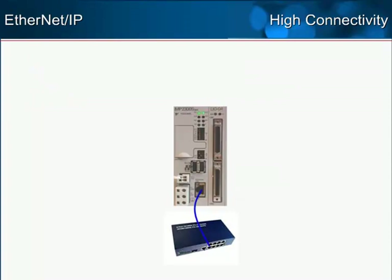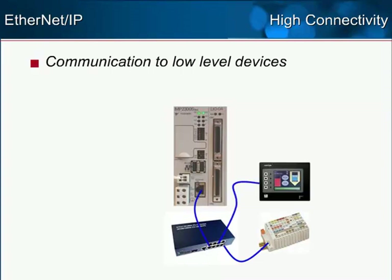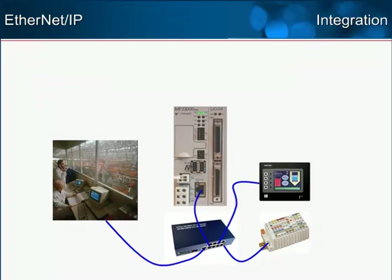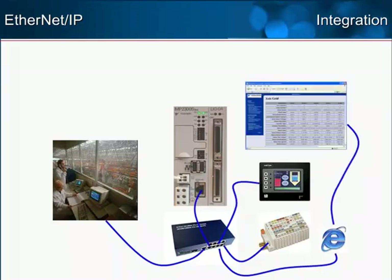While Ethernet IP is not a tightly synchronized motion control network like Mechatrolink 2, it does work well for communication between the controller and lower devices such as remote I/O and HMIs. Additionally, the controller can use Ethernet IP to communicate to higher level, factory-wide manufacturing execution systems. Multiple communication protocols such as Modbus TCP, HTTP for web pages, and Ethernet IP can all be simultaneously transmitted and received using commonly available Ethernet cables, routers, and other devices. This facilitates seamless network integration of every device from the factory floor up to the enterprise level of the network.